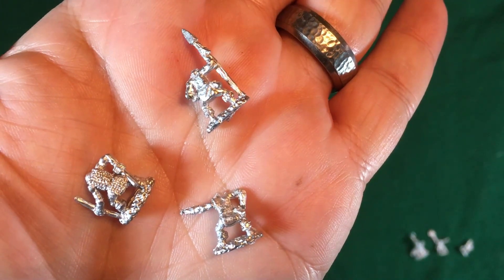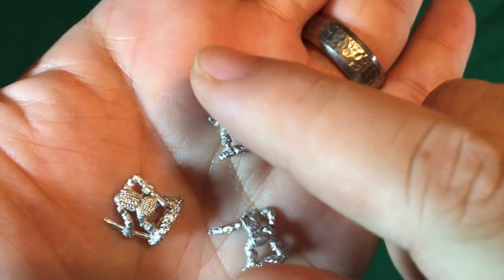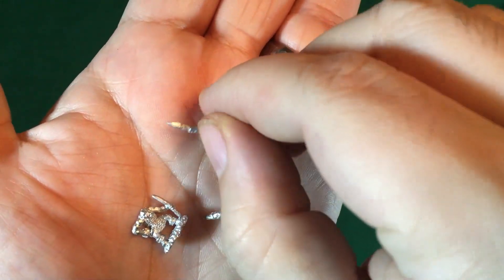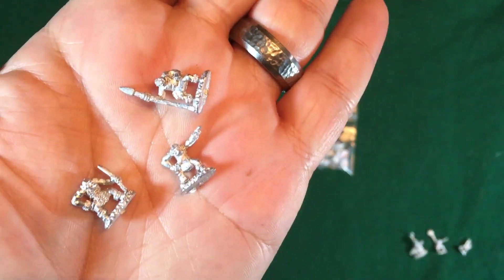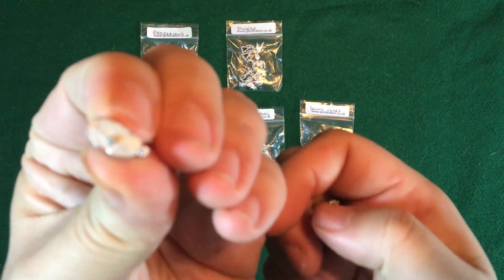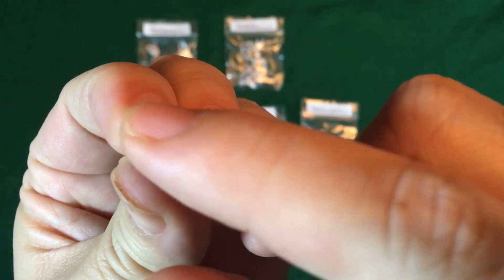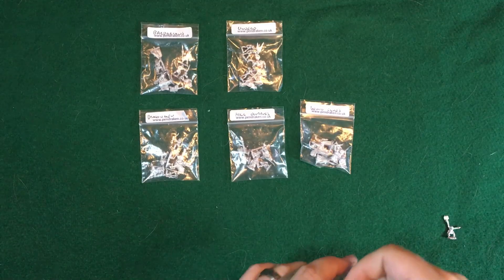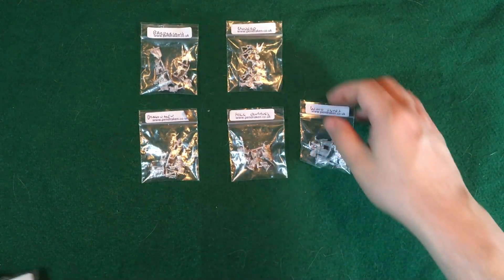Flipping around to the back — usually one of the best spots to see if there's going to be any flashing is right along the weapon area — and as you can see on those examples, there's nothing there. It's very clean. The only metal that's really there is part of the figure, like it should be. The only place you'd need to clean up is at the very bottom, and you can just run a little file over that super quick. Those are the goblins — now let's take a look at the undead.